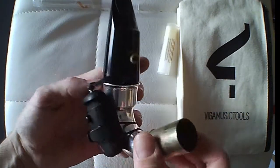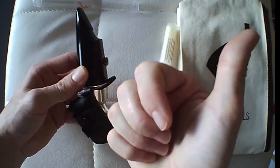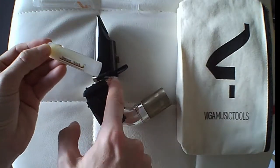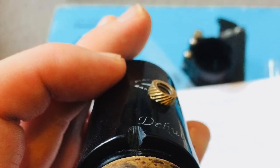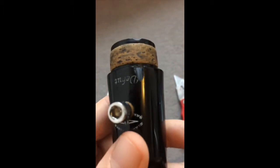It's very important to grease up before you do it. This next clip shows me working on my mouthpiece — it's just another video showing the same thing.